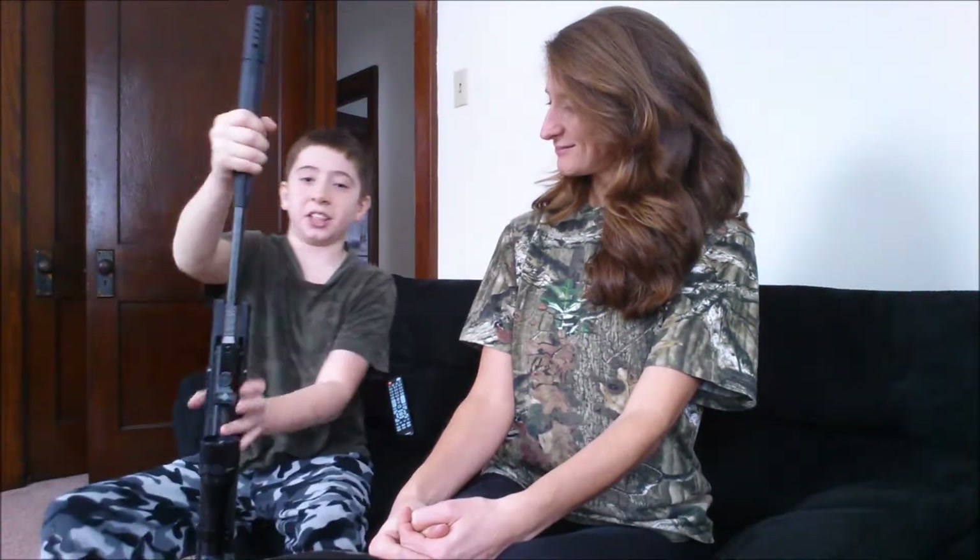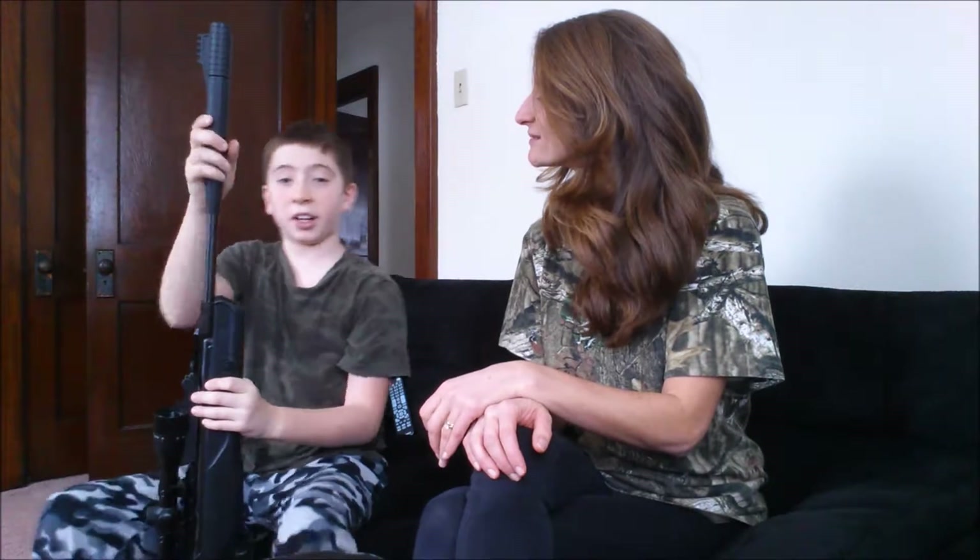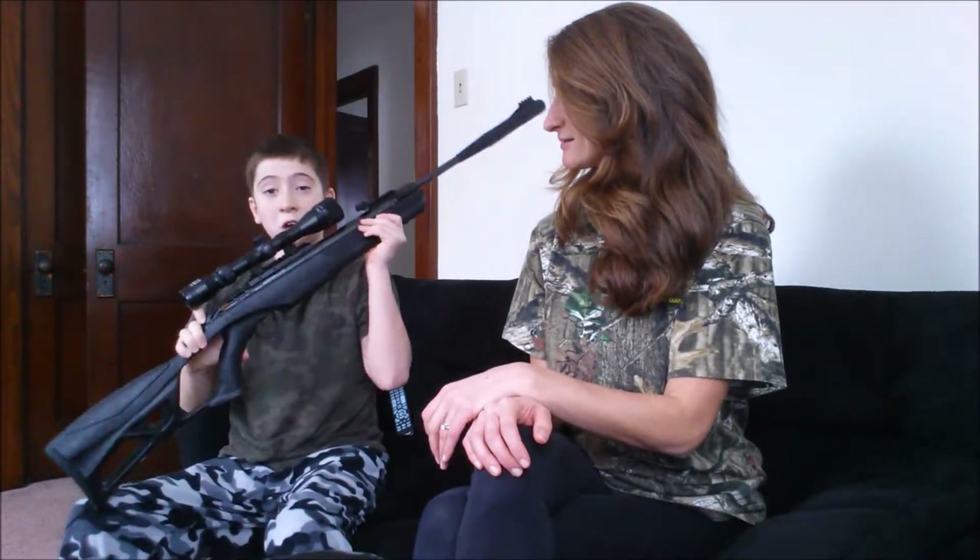The first thing I'd like to show you is this built-in suppressor at the end. It dampens the noise and you can't really hear anything when you fire. It is a break barrel, so the barrel comes down like that, and there will be this hole. You put the pellet in there, and then you push this back up and you're ready to fire. And then this scope.